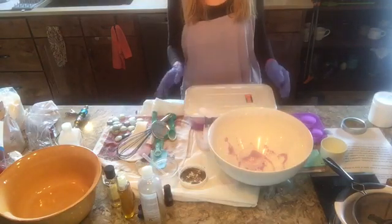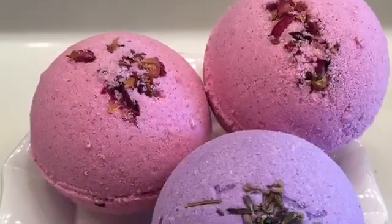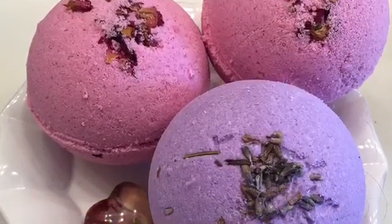Now I've got these all in an airtight container. I'm going to let them dry for two or three days and I'll show you the finished product.